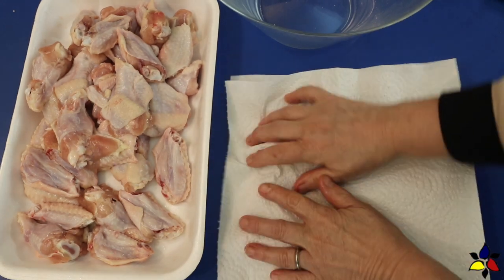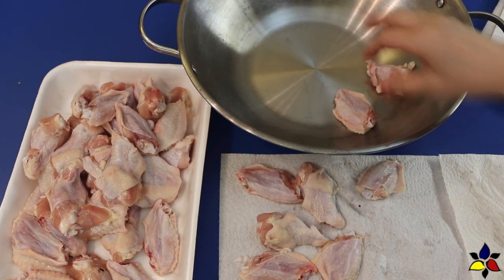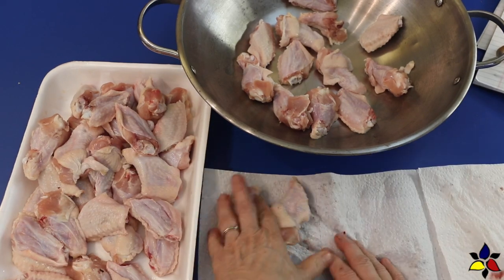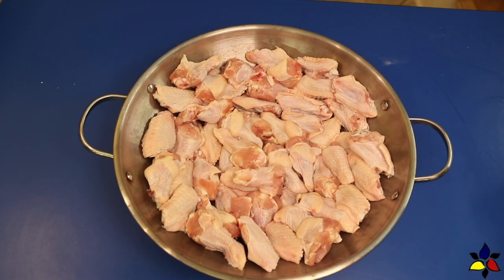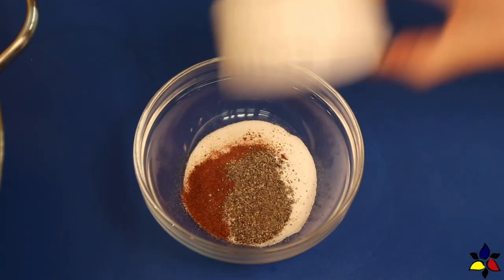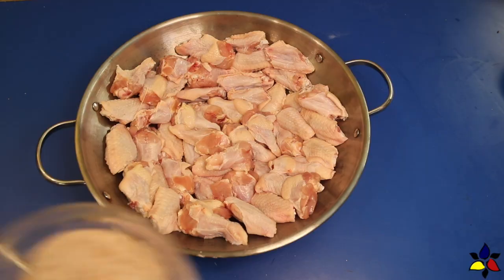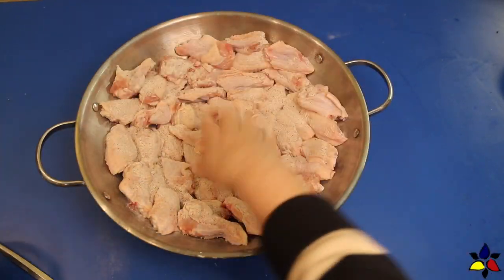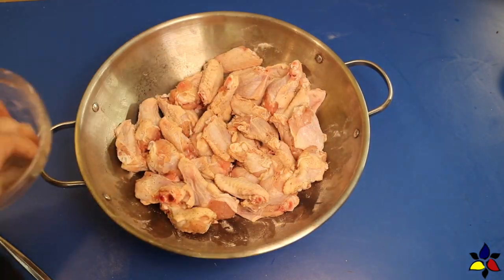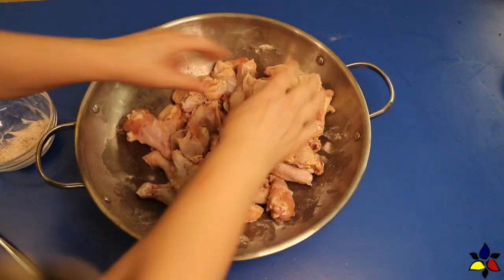Now that the drumettes and flats are cut up, it's very important to pat them dry — make them as dry as possible, because the drier the skin surface is, the better the dry ingredients will adhere to the chicken skin. Put the wings into a large mixing bowl. In a separate small mixing bowl, combine salt, baking powder, paprika, and black pepper, and stir well with a fork until combined. Take about a third of the baking powder mixture, sprinkle it over the wings, and toss. Repeat two more times until the wings are well coated, continuing to toss to coat all the way around.